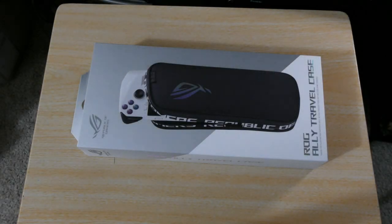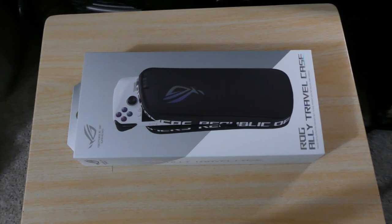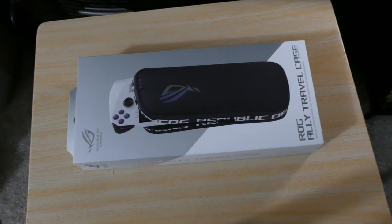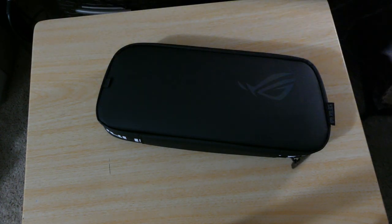What's good YouTube, it's your boy Justice Falls back at it again with another video. Today we are looking at the ASUS ROG Ally case — this is the travel case. I'm going to start taking it out of the box now. It ain't much to it — here it is inside, it's just something like a little plastic sleeve.